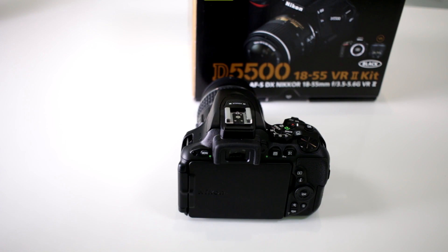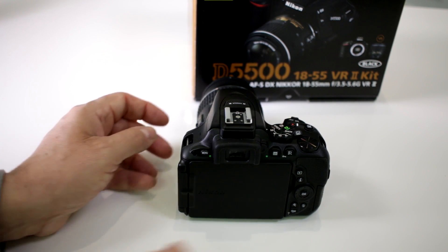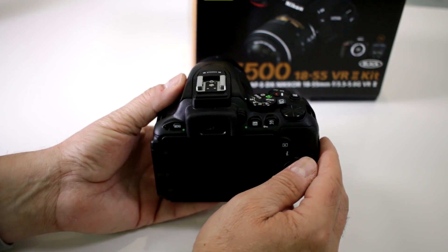Can I rotate the screen on my new Nikon D5500 a full 360 degrees?